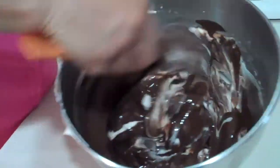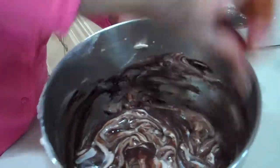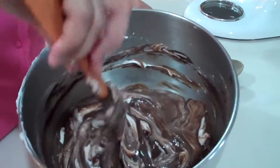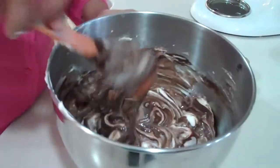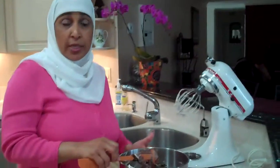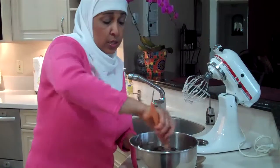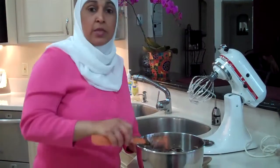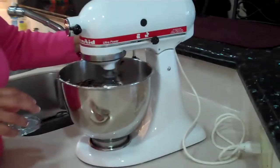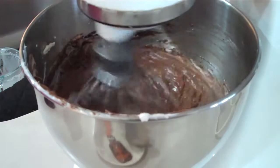Now we're going to blend this together, and then I'm going to put it back to whip for a couple of minutes. Then we're going to put it in the refrigerator and let it chill for about 35 to 45 minutes. Another good thing with this recipe is you can make the mixture overnight and then fill your shells to serve it the next day. This is a really easy make-ahead recipe. Let's put this back and whip it down a little bit more to blend it well.